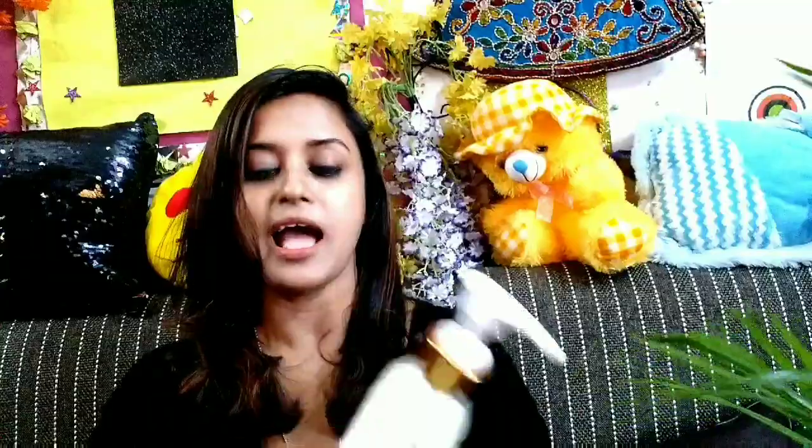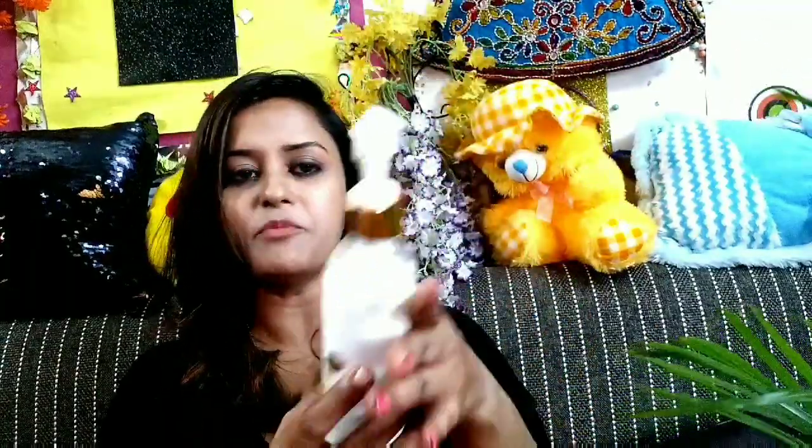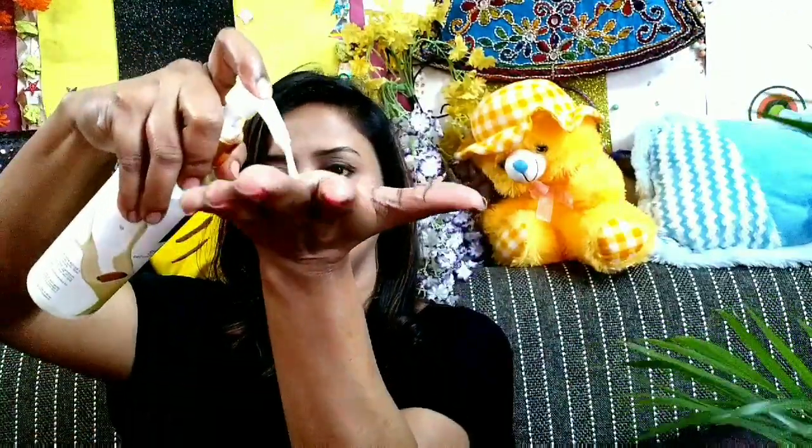This is also 200 ml and priced at rupees 99 because I got a discount from purple.com. The same thing applies here — it is a mixture of chemical and natural products, and it also comes in a pump bottle. The features are almost the same as the first one.